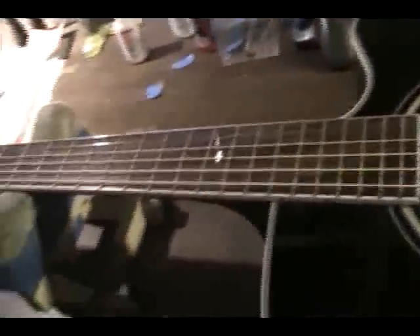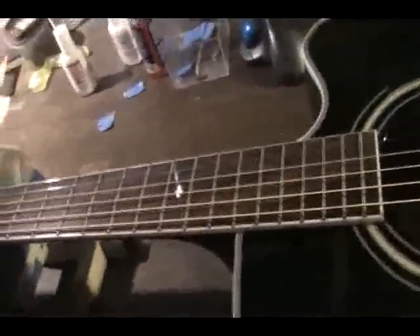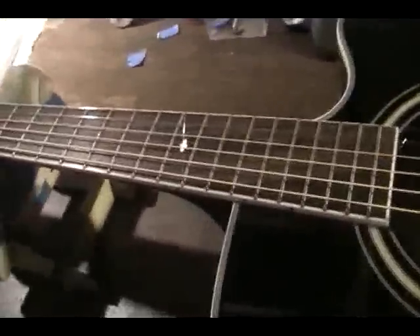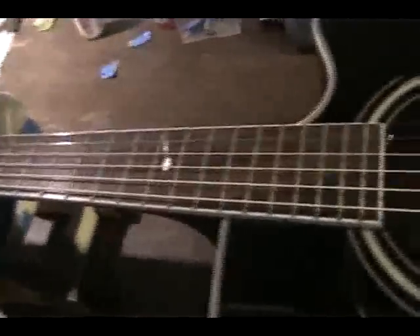This is why adjusting a truss rod properly is so important. And I must tell you that I have yet been able to find anybody in this area where I work that really adjusts a truss rod properly. I have guitars brought to me all the time that were supposedly set up by a music store, and the truss rod is way too tight. You can get more relief going there than you really think.